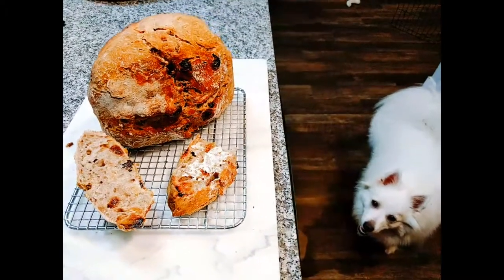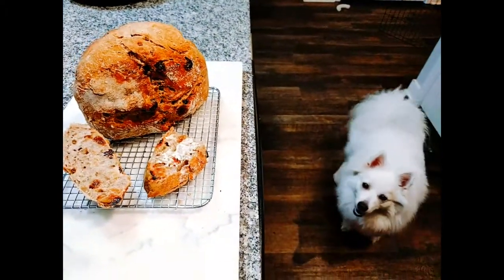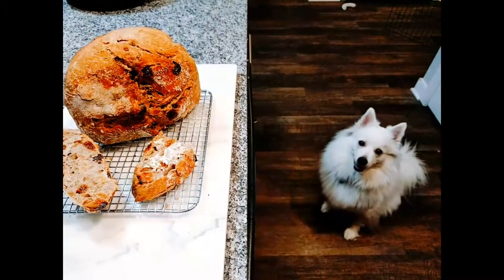Here you go! Bakery quality bread with a crusty outside and soft, chewy inside. Enjoy!